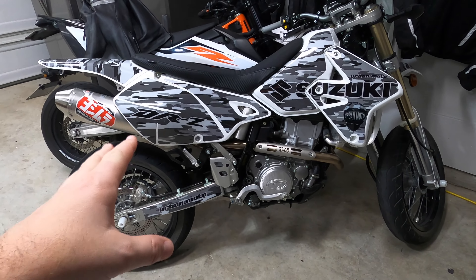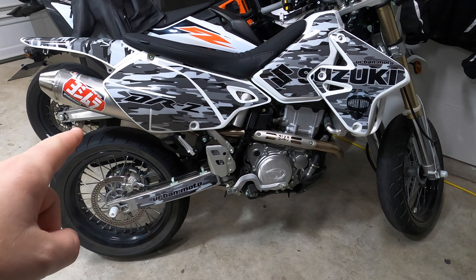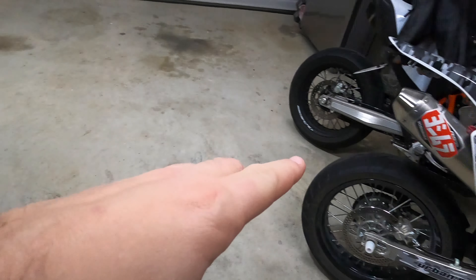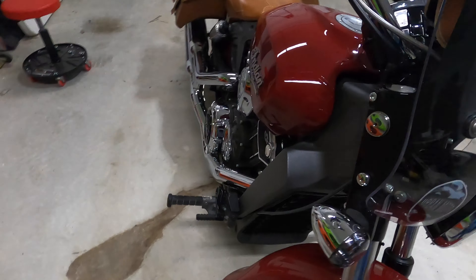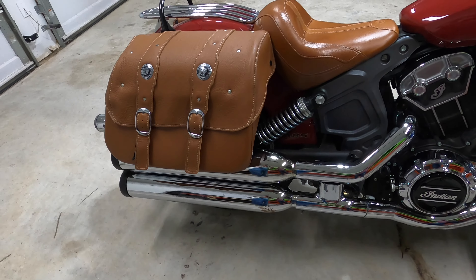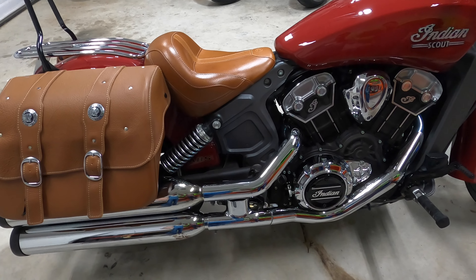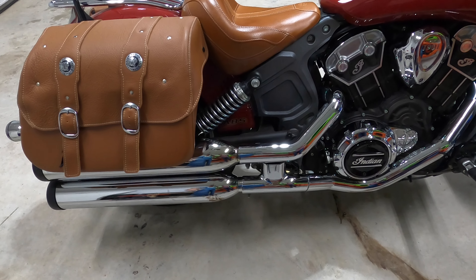Hey guys, what is up and welcome back to the channel! Today we're doing something a little bit different — we're changing out the exhaust on the beautiful Indian Scout. You guys thought I was taking the Yoshimura off, but that's not gonna happen. We are putting on a new exhaust on James's Indian Scout. James, what exhaust are we putting on? We're putting on a Dean Speed Rampage, so it's gonna be a little louder than James expects.